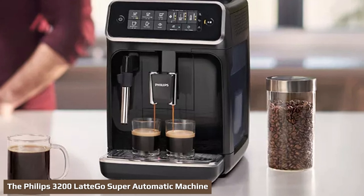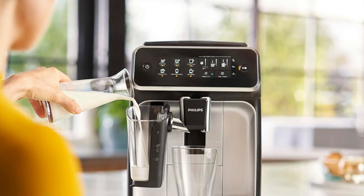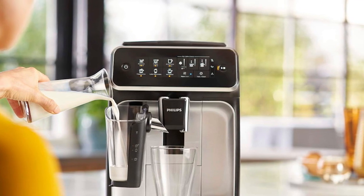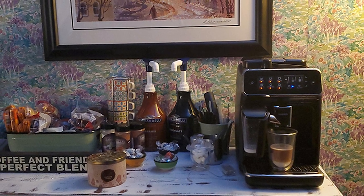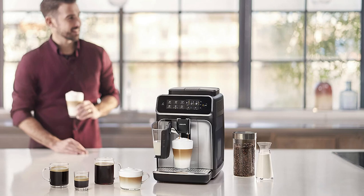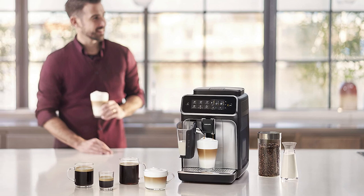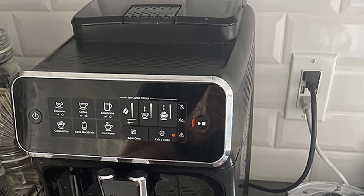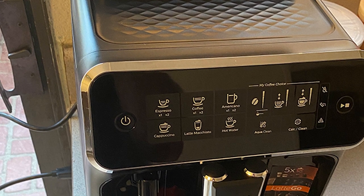The Philips 3200 LatteGo is a super automatic machine. Do I recommend it? Yes! It's a fully automatic espresso machine that won't break the bank, is easy to maintain, and brews several espresso drinks. It has a fully automatic milk frother, so you'll have milk foam and steamed milk at the press of a button. It's easy to clean thanks to removable elements at the front and sides. It comes with an AquaClean filter that requires descaling after 5,000 cups — meaning you won't need to descale for about five years, even at three cups per day. You can brew five different espresso drinks and get hot water, with four programmed recipes ready in under a minute.